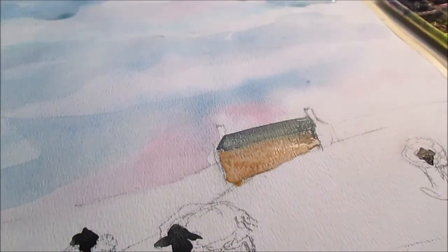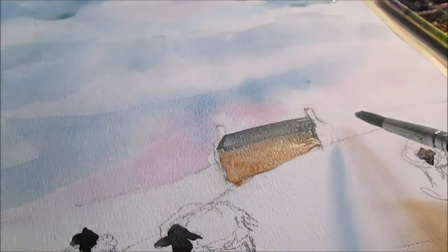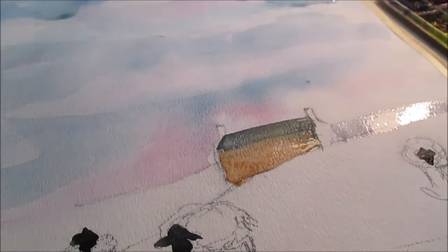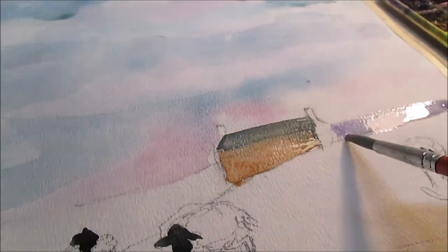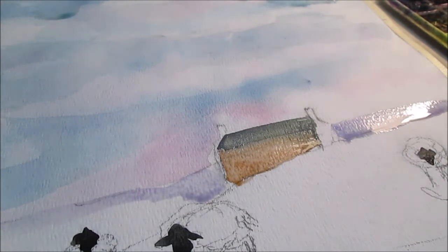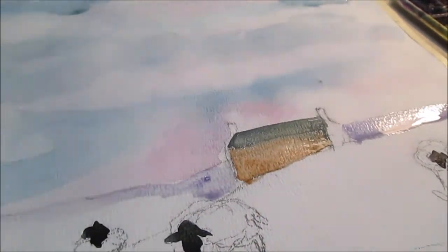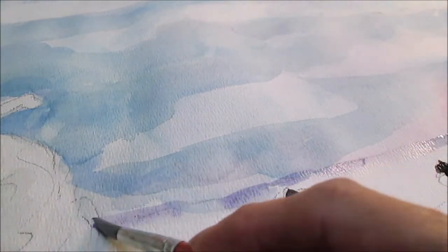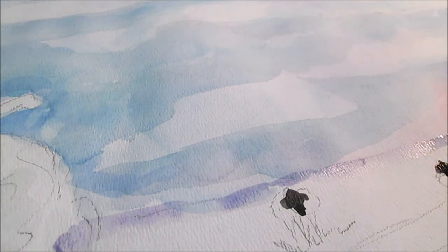Now I've got the hills here and I'm going to do them a pinky lavender color because they're off in the distance. I like that. As I get a little further away I'm going to add some green into that, with my dustier green colors.